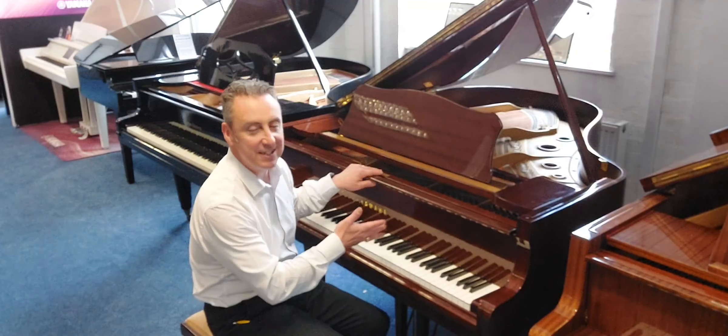It's got a lovely balanced sound, brilliant spruce soundboard, lovely equidistant grain giving it a lovely sustain. But you could play different styles on it — for example, something maybe a bit more modern like this.